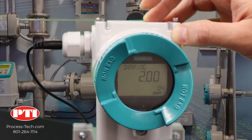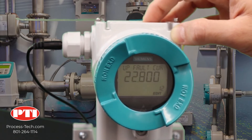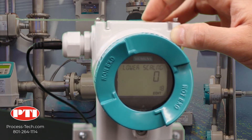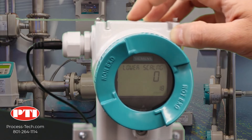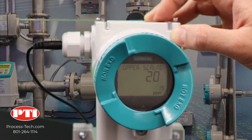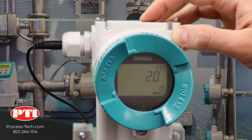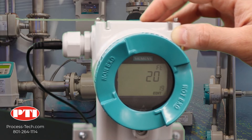Now what we need to do is change the display settings. Go to parameter number 18, which is the lower scale. In our case, we should set it to one foot. So when the transmitter doesn't see any pressure, the display will show one foot — that's how we offset the one foot. Lock it by clicking on the right arrow, then go to the upper scale. The upper scale is 20 feet. So as the transmitter measures from 0 to 19 feet of water, the display will show 1 to 20 feet, which is exactly what we need.